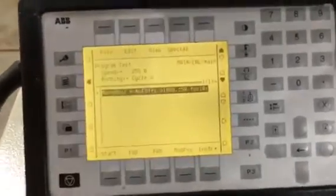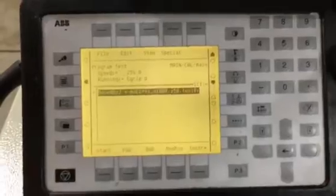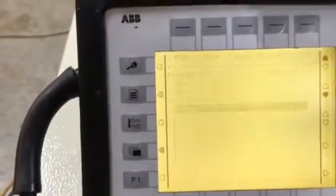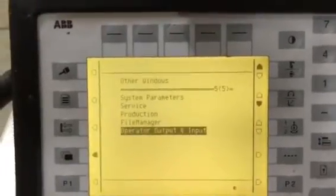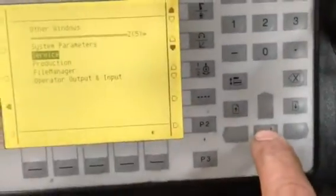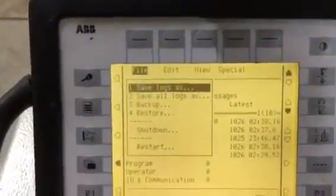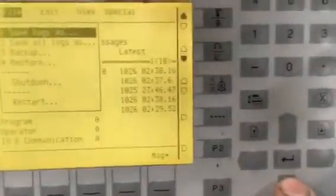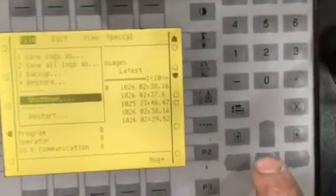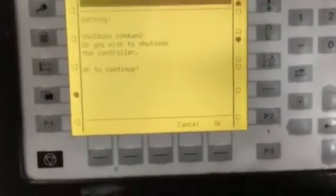How to shut down an ABB S4 C Plus controller properly. Push the miscellaneous window. Go to service. Go to file. Go down to shutdown. Push enter. It'll ask you, do you want to shut down the controller? Push OK.